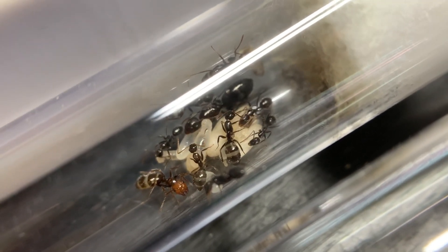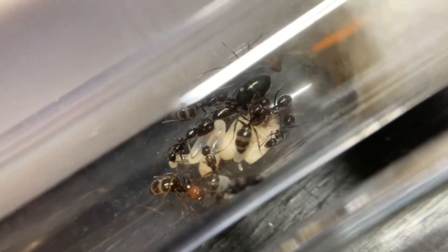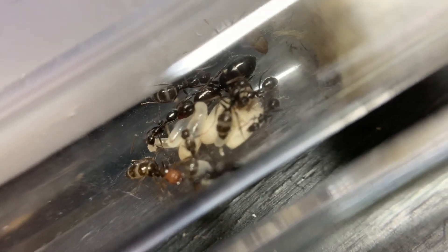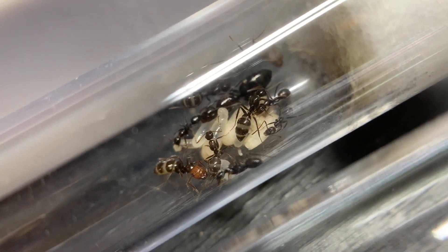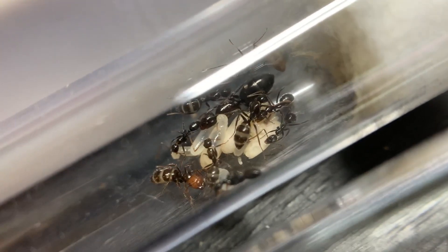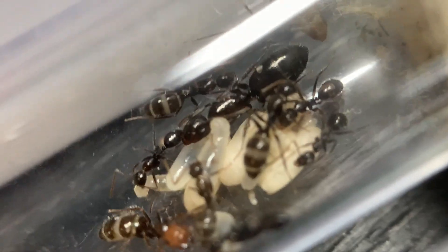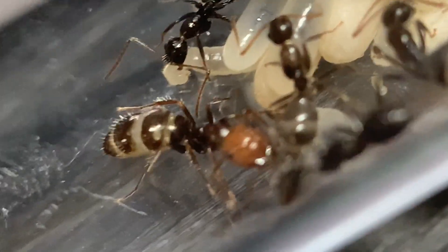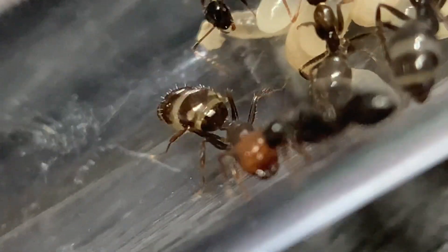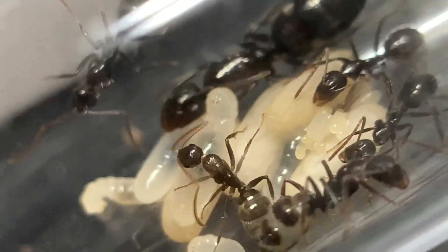This video is an update on my Camponotus sexcatatus colony. Since they were last on the channel, I moved them into a Venus nest. They have gotten one worker since then, but they actually lost two because I moved them into the nest with heat and one of them kind of cooked, which was a little sad. But they're fine and growing steadily.